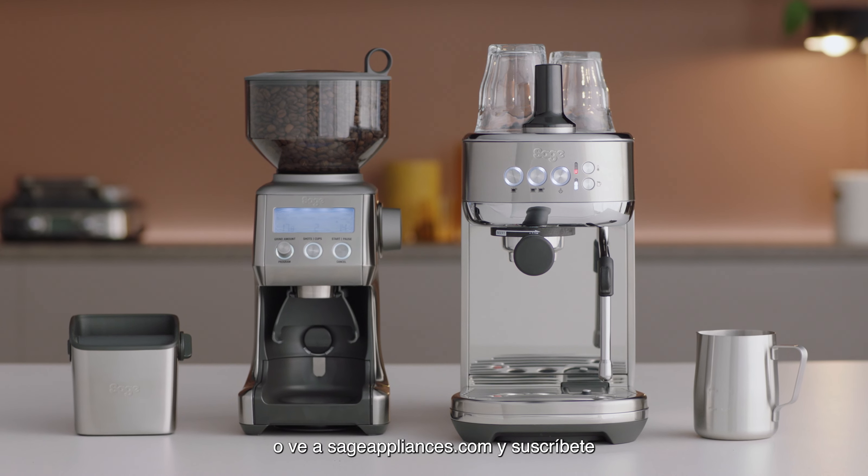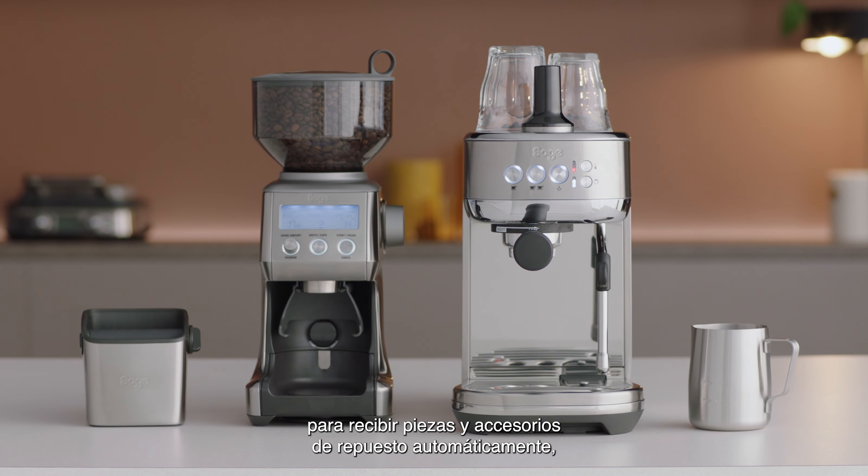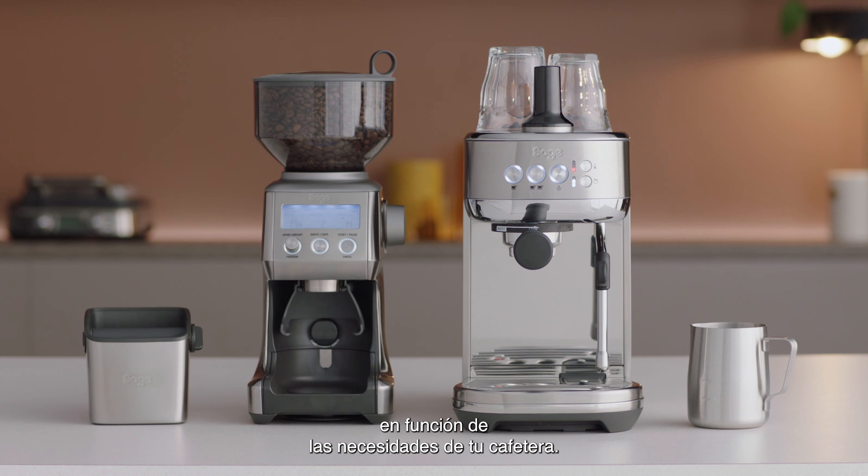Or head to sageappliances.com and subscribe to an automatic top-up of parts and accessories, which will be delivered to you based on the requirements of your machine.